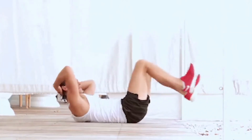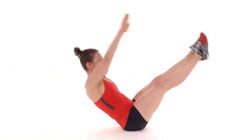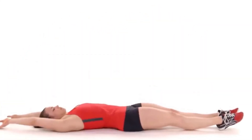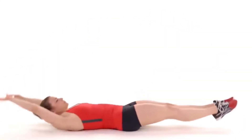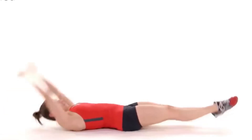Exercise Number 4: V-Up. Besides working your abs, the V-up, also known as a jackknife, might be just the move for you. This bodyweight core exercise will light your abs on fire. Starting every rep from a hollow body position — where you're flat on your back with your arms and legs straight.